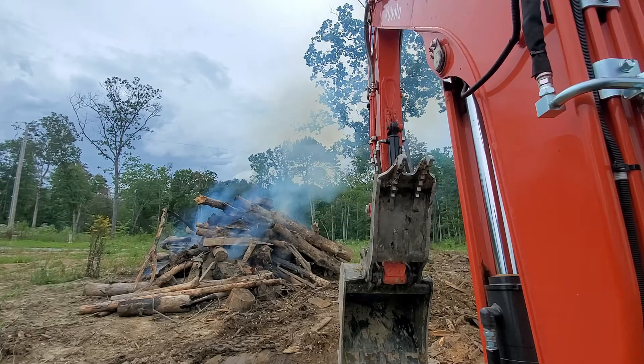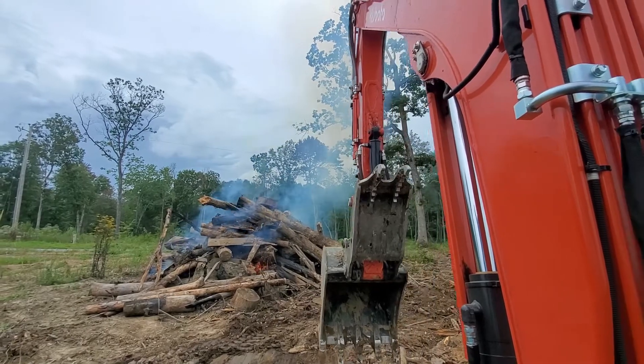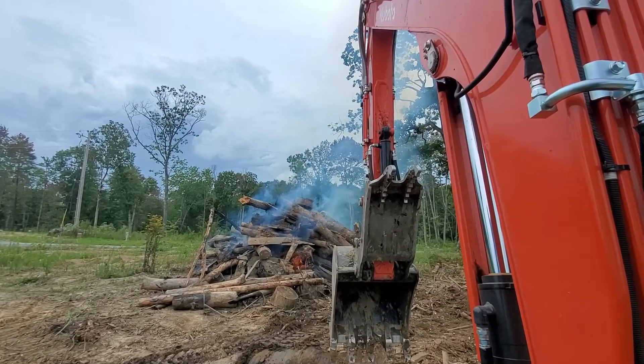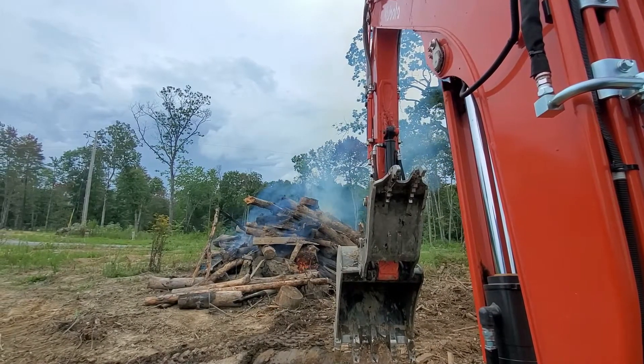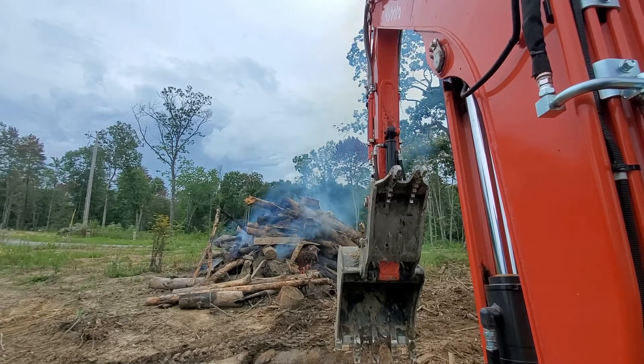Right now the wind's blowing pretty good — I think we've got gusts at 15 to 20 miles an hour, most of the time blowing 5 to 10. Right there beside my bucket, that stuff that just ignited was burning to the inside, but like I said earlier, it got hot enough that it actually combusted the rest of the material. Now that that has started, that whole side is about to be engulfed in flames, and this thing will burn like no other.